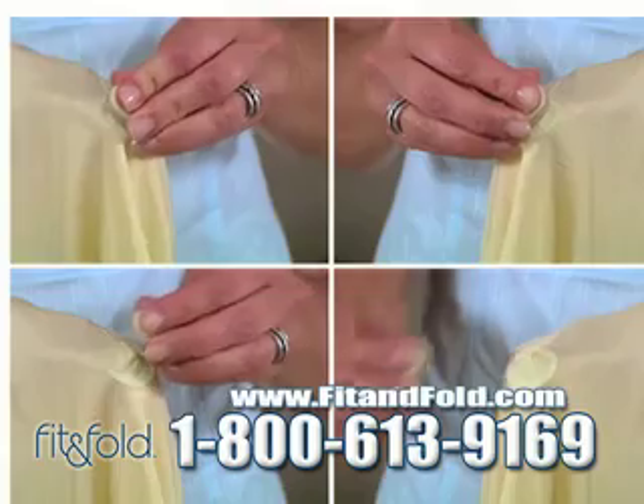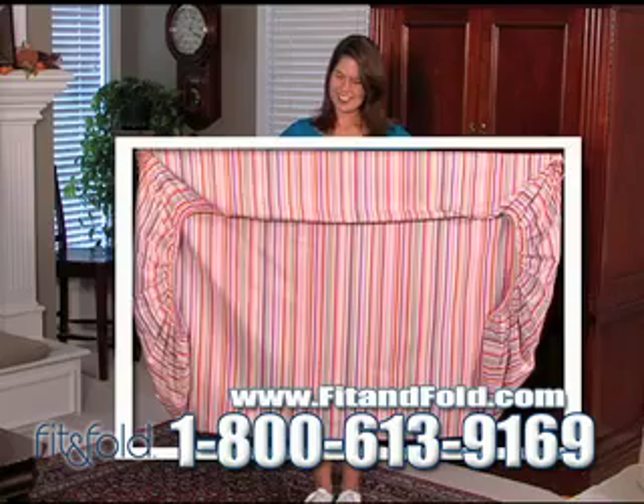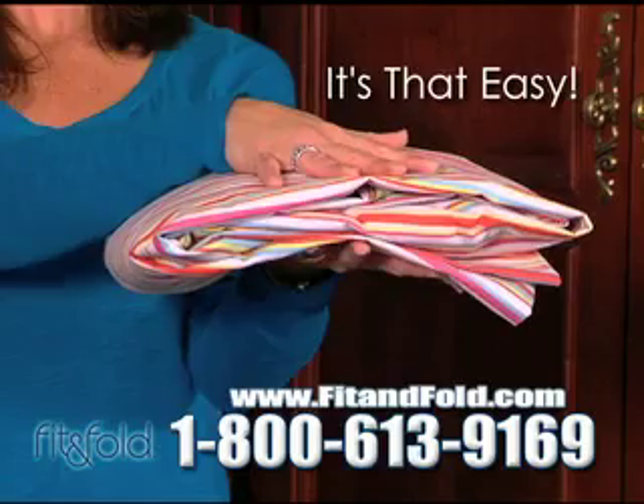Fit & Fold snaps attach harmlessly to each corner of your fitted sheet. Just lock the top and bottom corners. Now you've got the square you need to create the perfect fold every time. It's that easy.